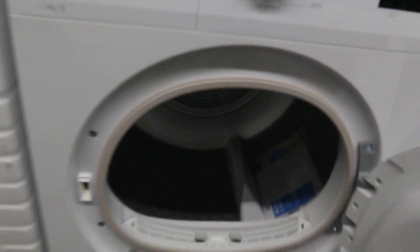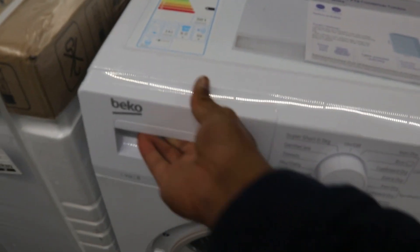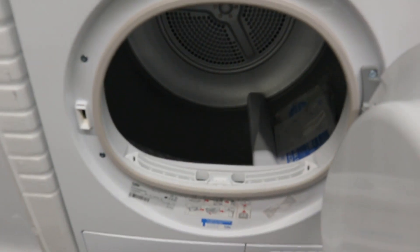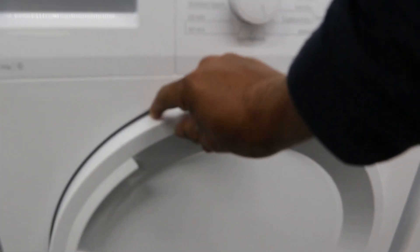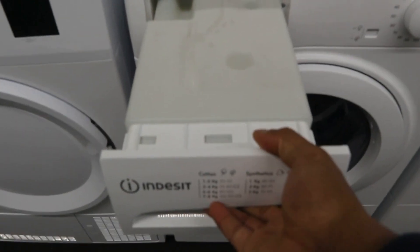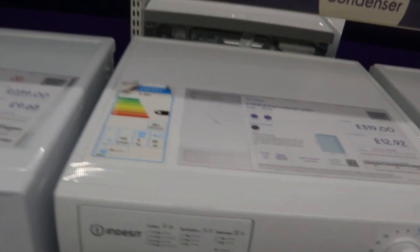This is a tumble dryer. This one is Beko 239. Beko — in the seat — 319. The energy rating is B. Beko is B for energy rating.